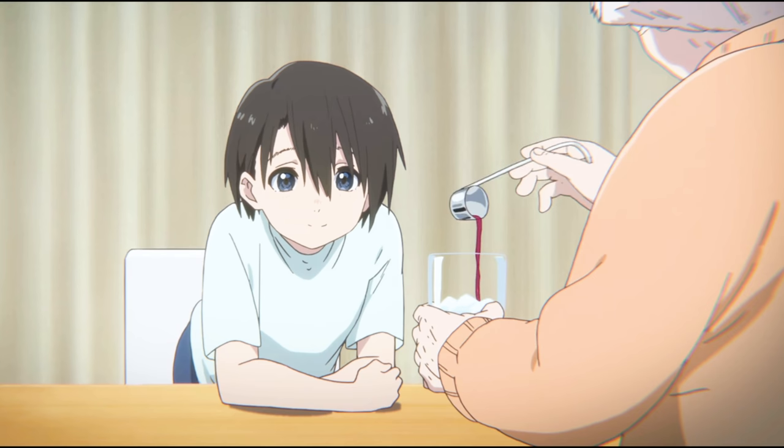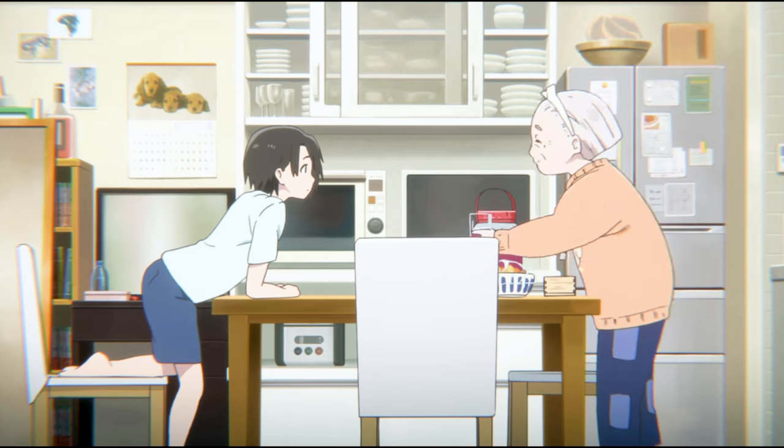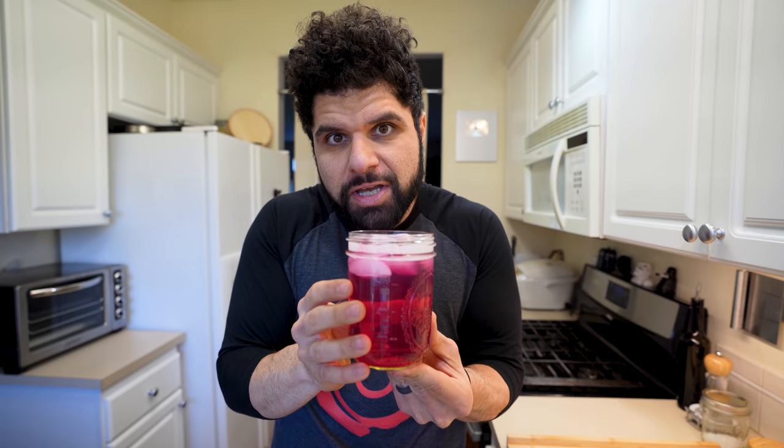Thanks to your guys' suggestions, I wrecked myself last night watching A Silent Voice, and one thing that stood out the most to me was the shiso juice. Other than Kool-Aid, where do you get this color?